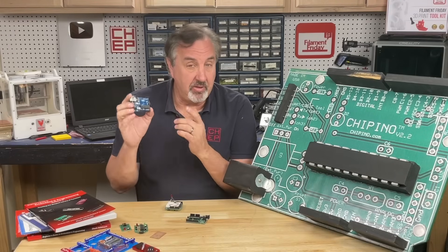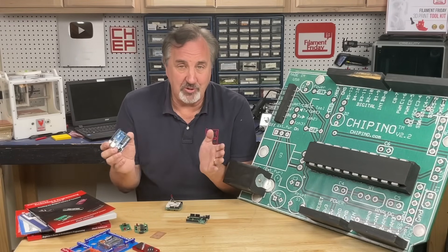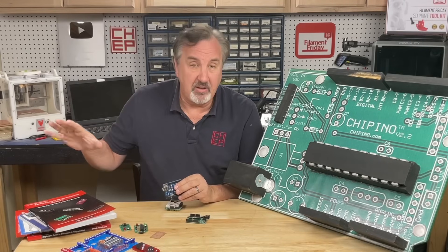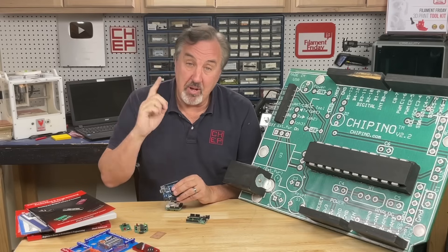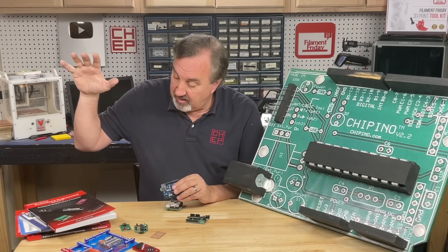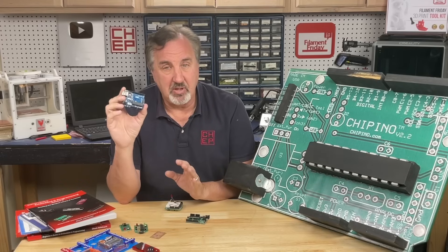Now when I mention electronics, a lot of people think Arduino, and there's a ton of information all over the place, so I'm not going to regurgitate what's out there. I have my book — in fact, all my books are available to those who are gold members on Patreon or are members at Thangs.com. They have access to all my books in PDF form, but Arduino is just one piece of the puzzle.